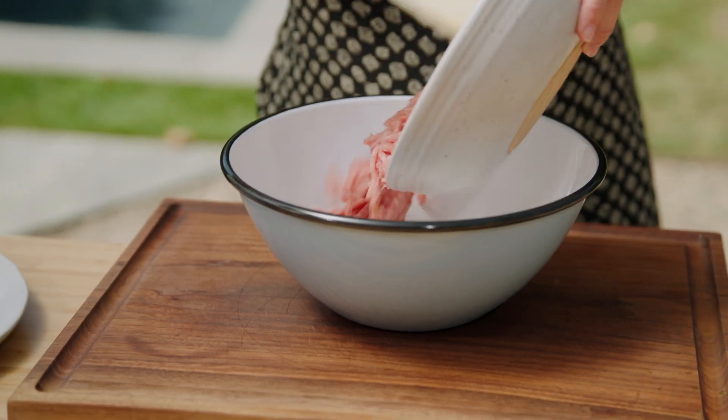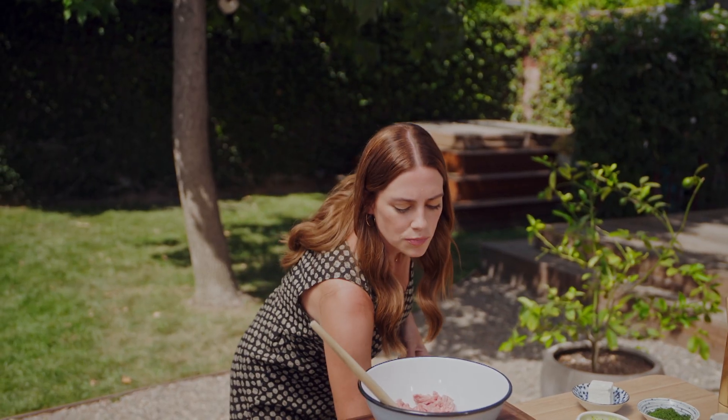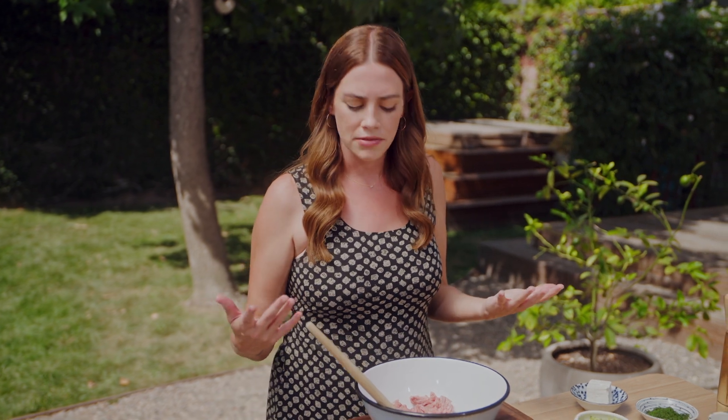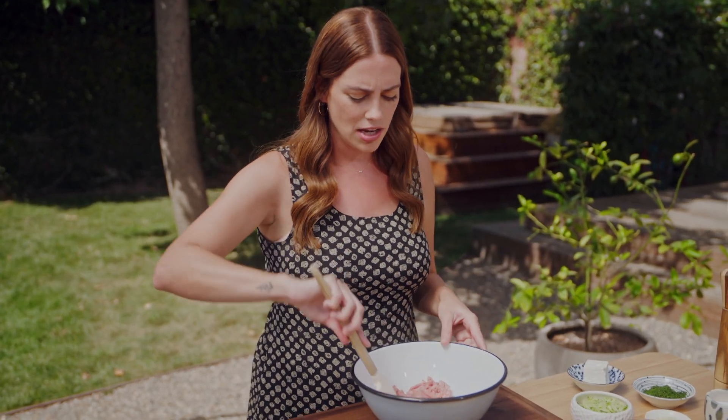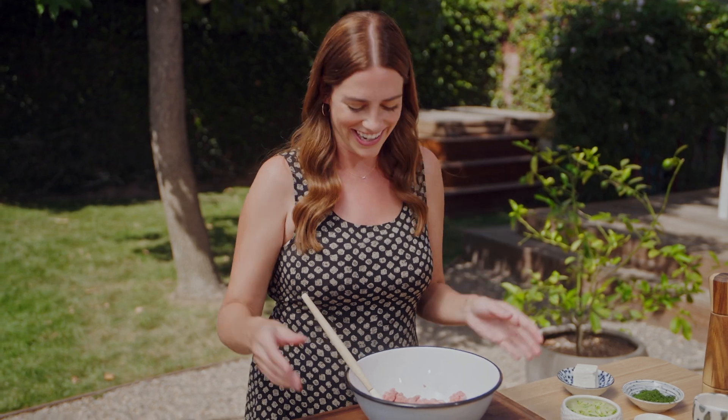First in is our dark meat ground turkey. I like to use dark meat for burgers because it has a little bit more fat and a little bit more flavor — therefore it'll stay juicier and tender longer. If you want, you could do a mix of white meat and dark meat, but there's just so much flavor in the dark meat. I think it's worth it when it comes to making burgers, meatloaf, and meatballs.